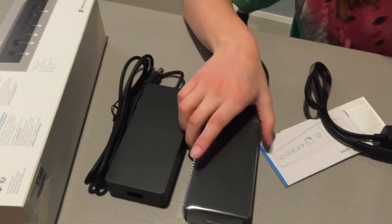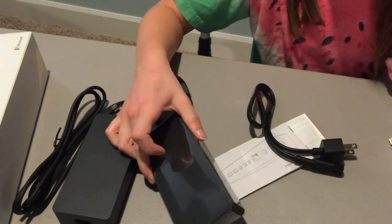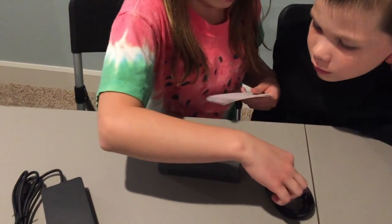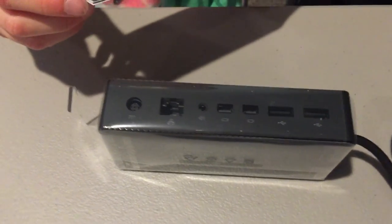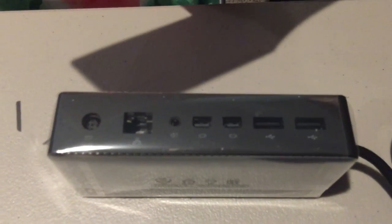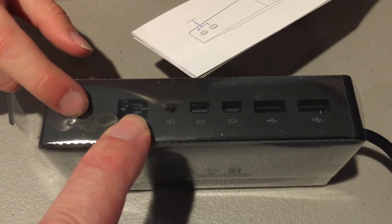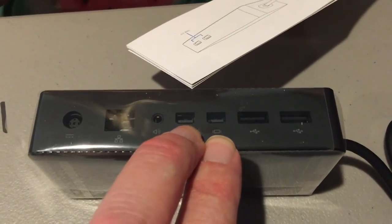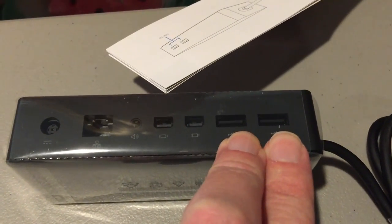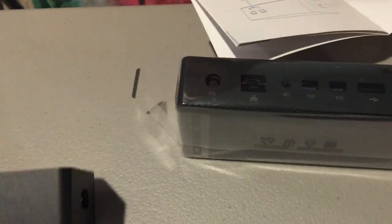Another thing — another Surface Dock! I think that's the power brick. Let's see what all the power connections are. This plugs into the Surface Pro 4. So we have power, Ethernet — which is the network — audio, Mini DisplayPort, two mini DisplayPorts, and USB 3.0. And two USB 3.0.